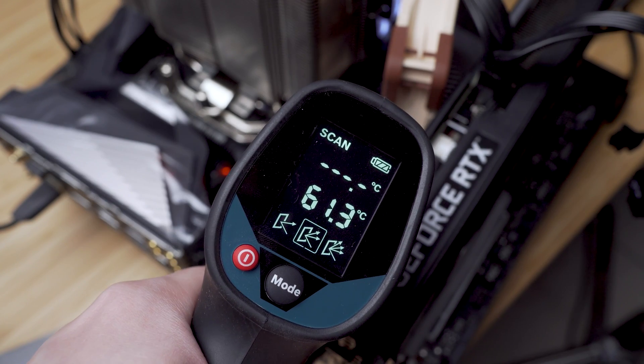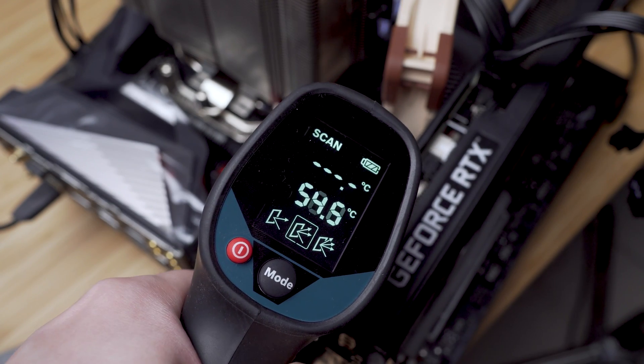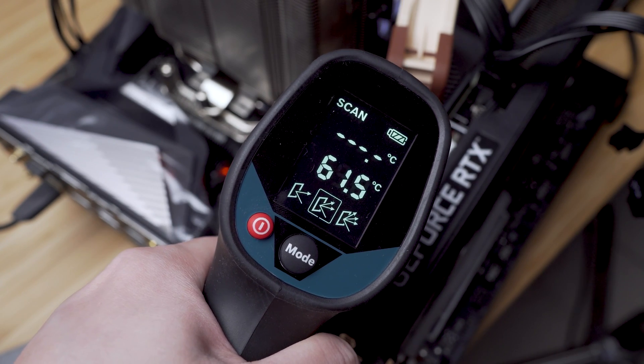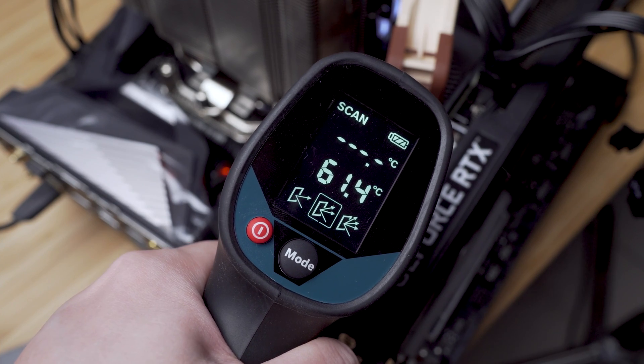For that, active cooling would be preferred. From our test, the max temperature we got was around 62°C in an air-conditioned room with an ambient temperature of 25°C, with one Noctua fan blowing air directly at the NVMe.